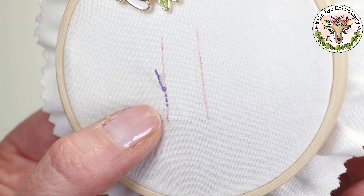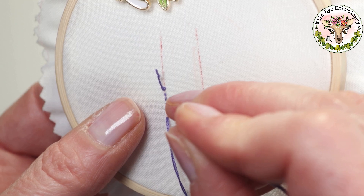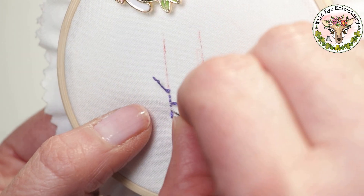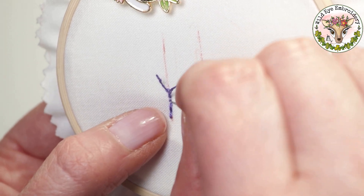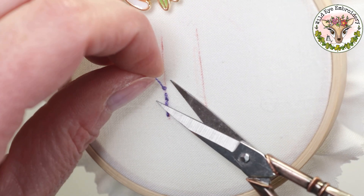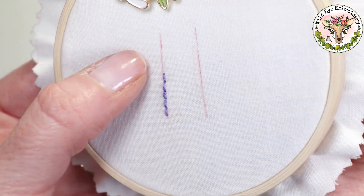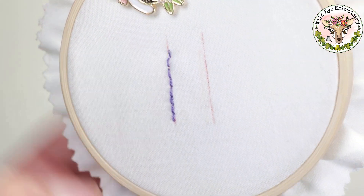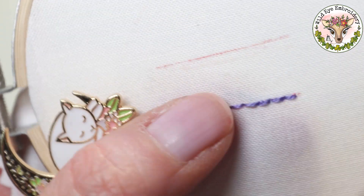Now I'll show you how to cover these stab stitches. I'm going to start at the bottom — you may prefer to work from the top, down, left, or right; it just doesn't matter as long as you get them covered. I'm going to do a simple back stitch here, and this will cover the stitches. Now that I've covered those, I can snip off my knot.